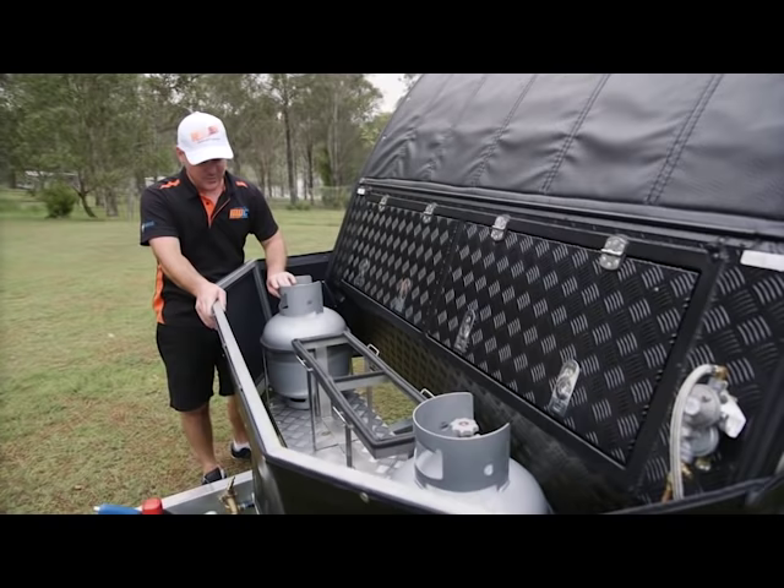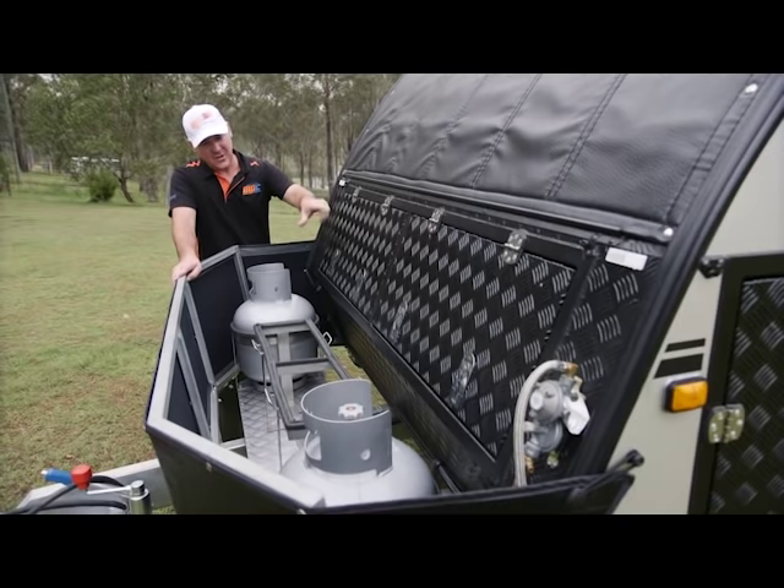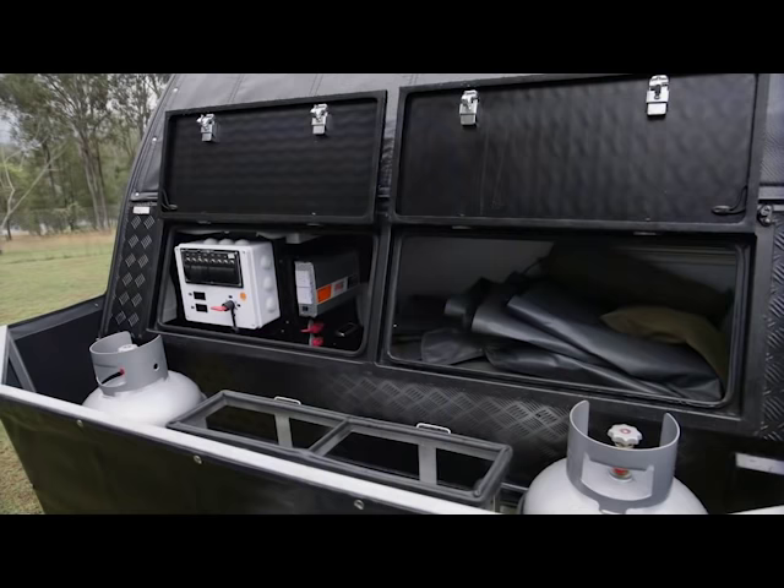You've got your stone guard here that protects the front of your van, also protects your gas bottles and jerry-can holders. All these are stainless steel and they're set onto the chassis itself. You've got your front boot here with access to all your electrics and fridge slides, controllers — the whole lot. So you've got all your isolating switches.